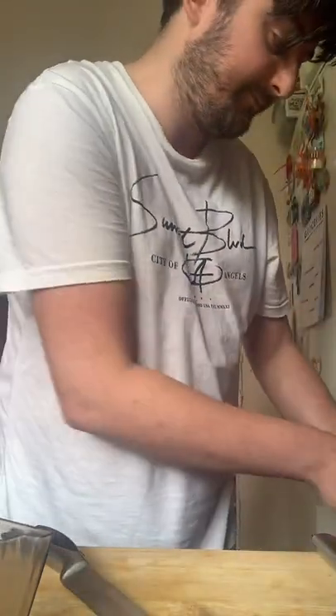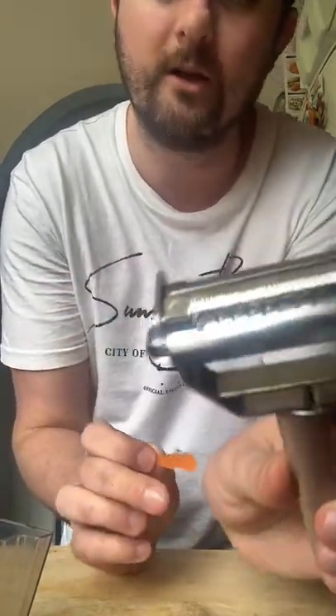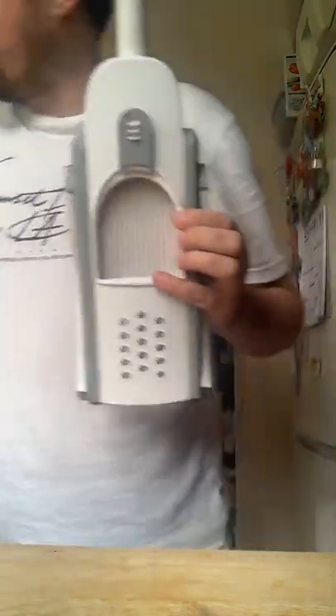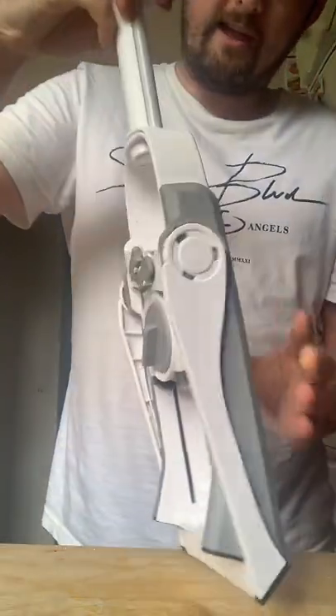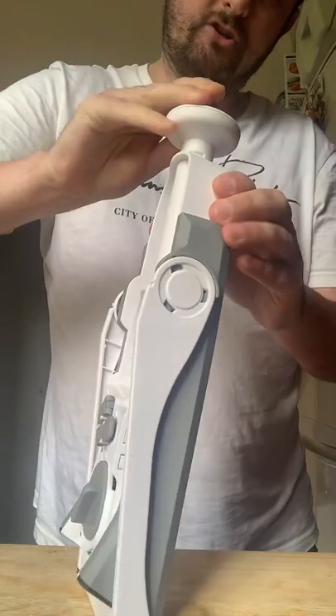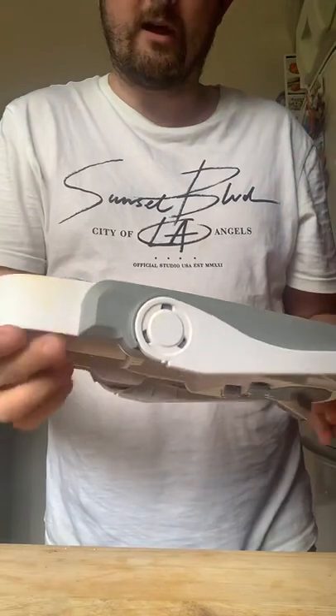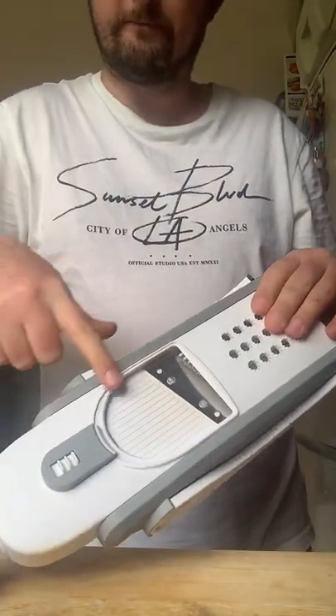I'm going to chop the ends off — when the carrot goes through the mandolin you don't want any of those roots in your tray. So the first thing I'm going to show you is a few different functions. Let's put them to one side. If you want to get the peeler there's a link down below in the shop. This also does julienne, but we're going to show you how to use julienne on the mandolin. Let me just shut my window because it's getting a bit breezy.